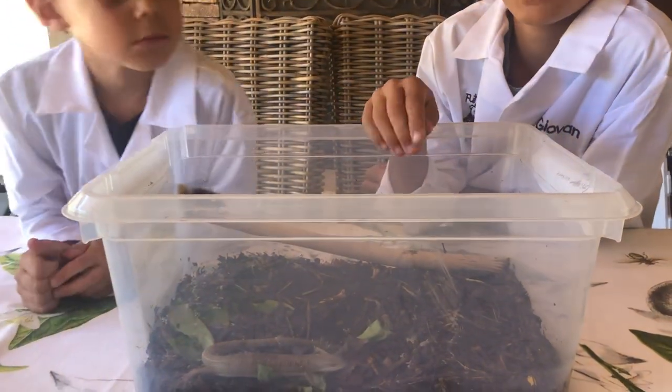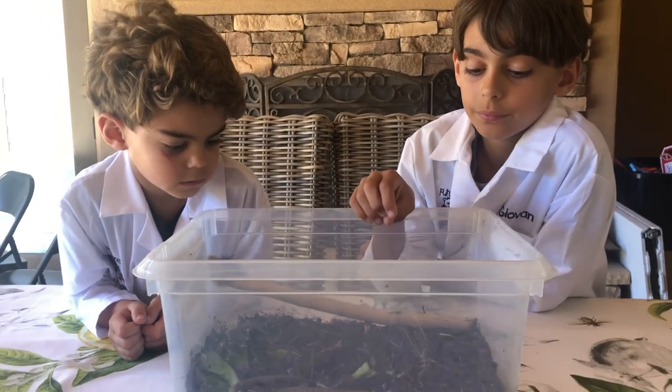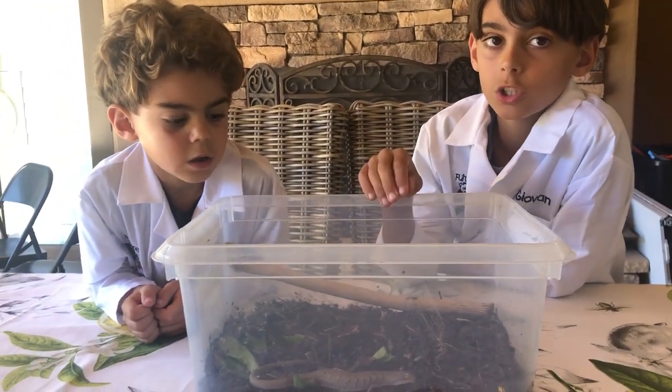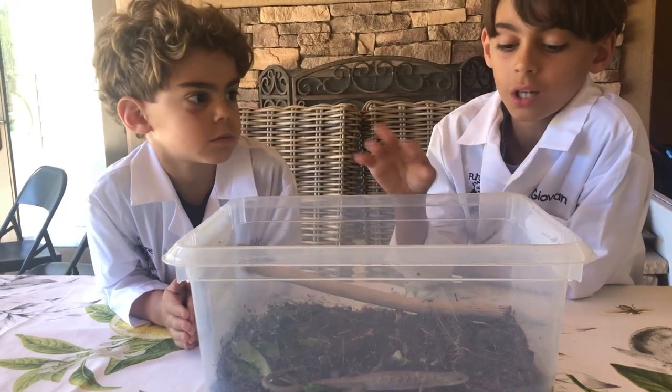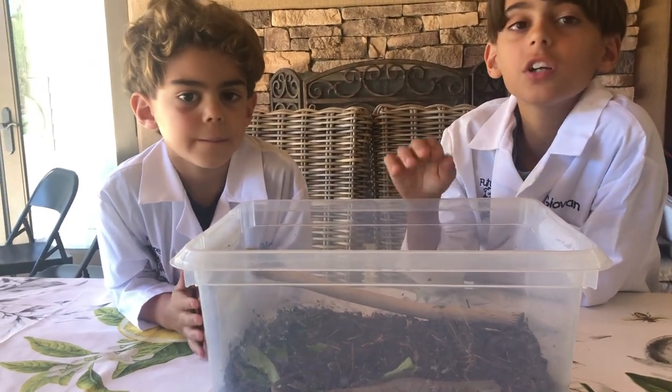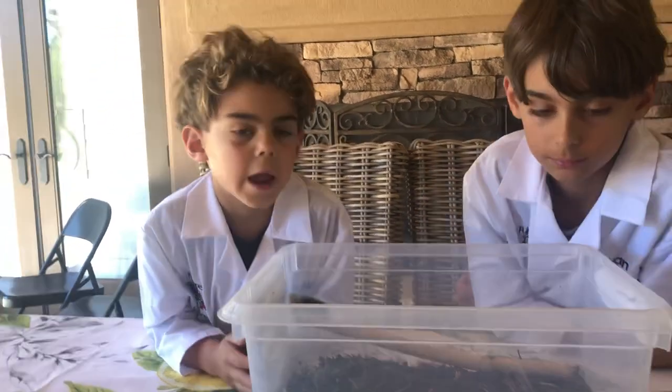These guys would usually eat crickets, small birds, eggs, arthropods — which are worms, slugs, snails, all that gross stuff. These are good to have in your garden so none of those things are eating your plants.